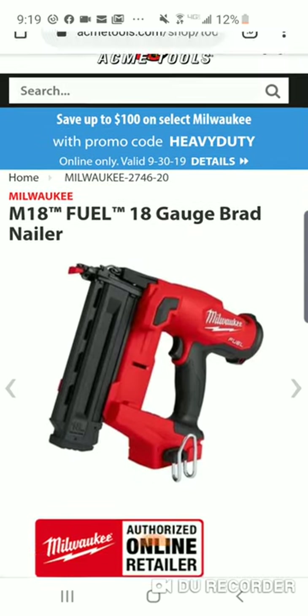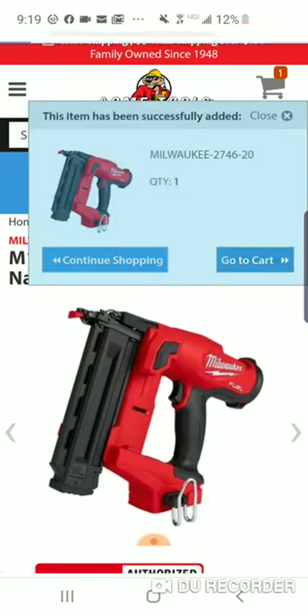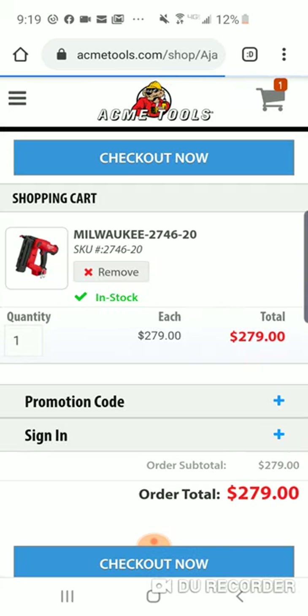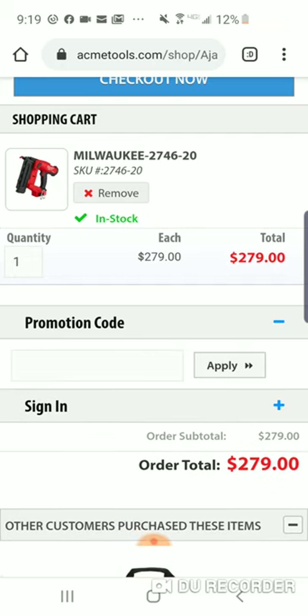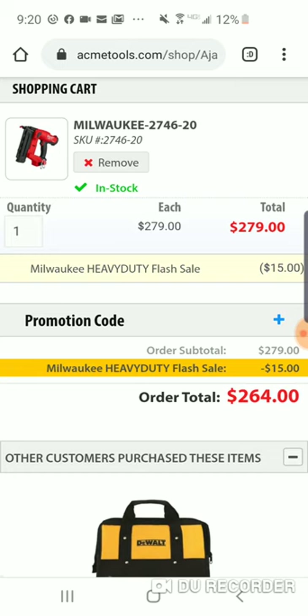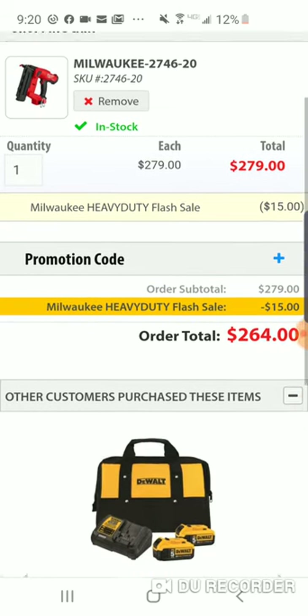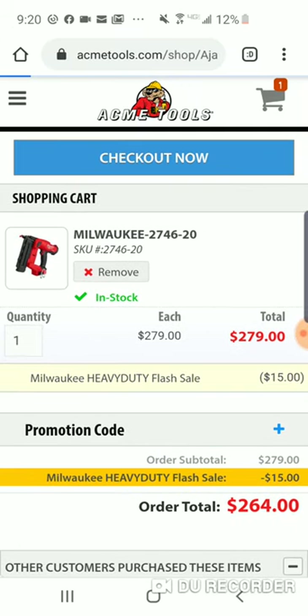Once you see that blue on top, that means you're good to go. We'll add it in and put the promo code 'HEAVY DUTY.' That comes to $264 out the door. Remember, no tax — so it's like spending $249 at Home Depot, and we know it ain't $249 at Depot. This is for Milwaukee only.